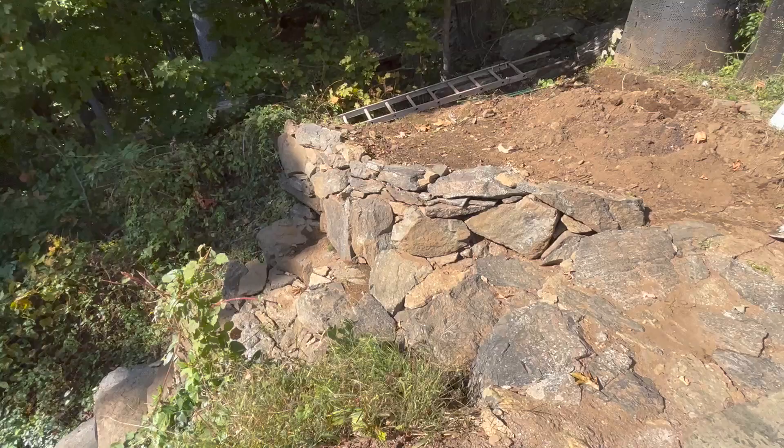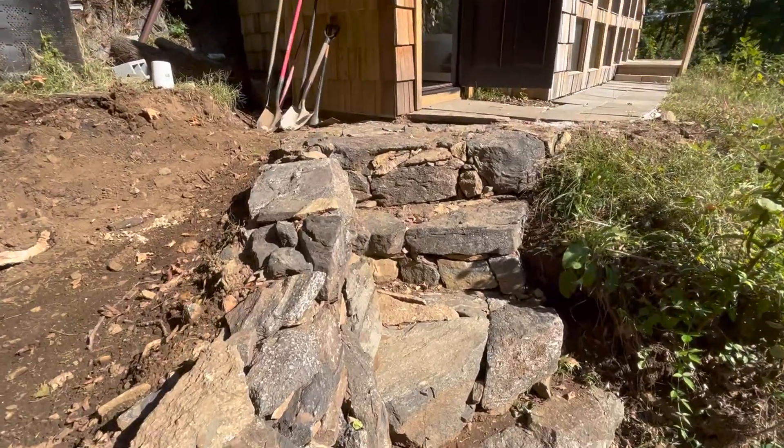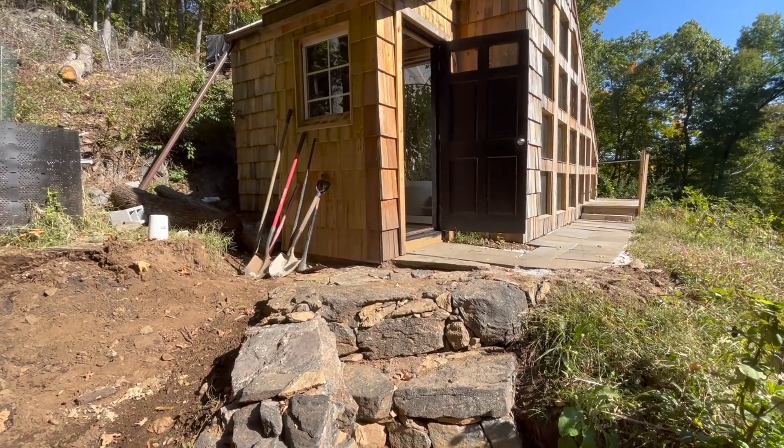In order to do that I have to start leveling out that ground, so I had to make a retaining wall and complete the stone stairs leading up to the greenhouse on that side.